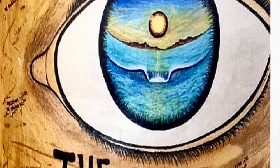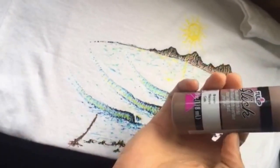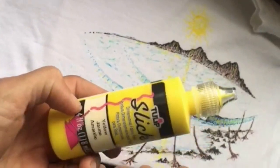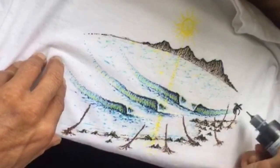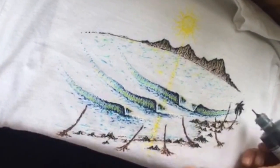Hey guys, thanks for tuning in. Paul Carter here on my journey as a surfer, shaper, and artist. I'm going to take you through a video on hand painting t-shirts. Here are all of the paints — they come in all kinds of colors, fluorescents, and earth tones. They dry in about two to four hours. I'll give you some tips and comments along the way, so I hope you enjoy.